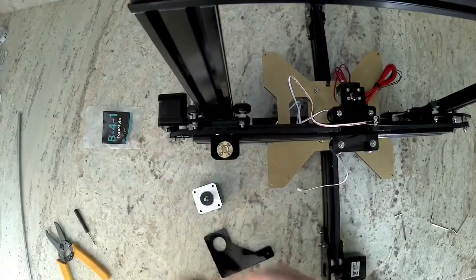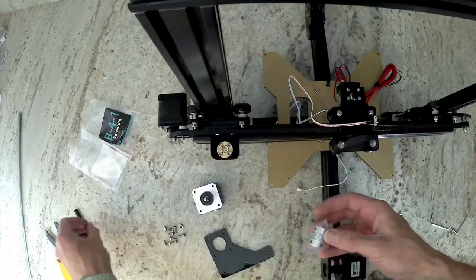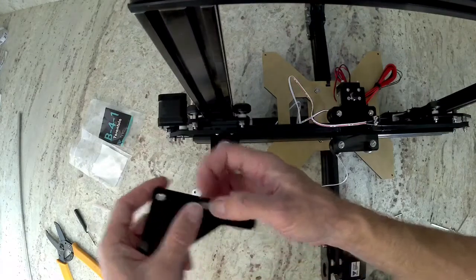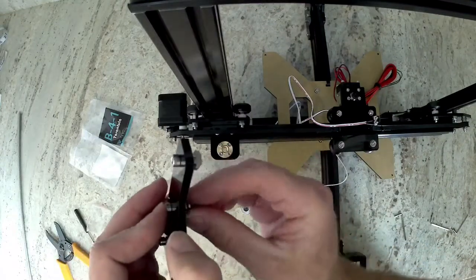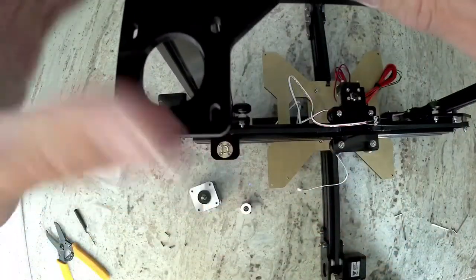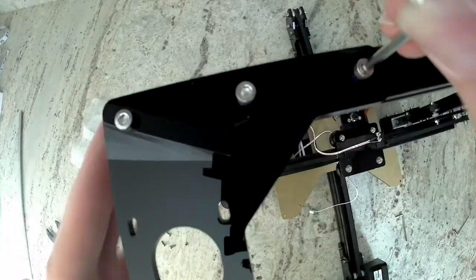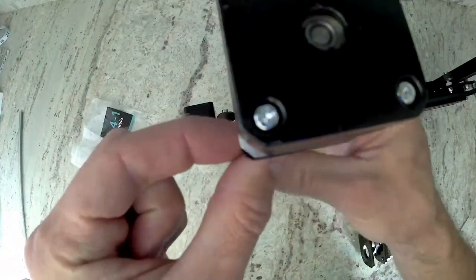Now get your other acrylic piece, bag B-4-2, and we're going to use this hardware to mount our motor and the acrylic piece on the top of the frame. Install the three M4 bolts and T-nuts into the three holes shown in the video. Then align the T-nuts and put the bracket on the top of the machine making sure that it's flush with the edge of the extrusion. Now install your Z-motor with the connector towards the back of the machine and use these small M3 bolts to secure the motor to the acrylic piece we just installed on the frame.